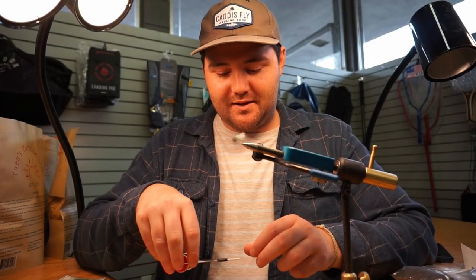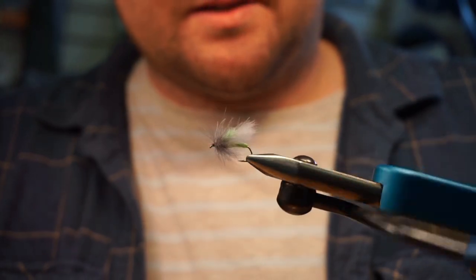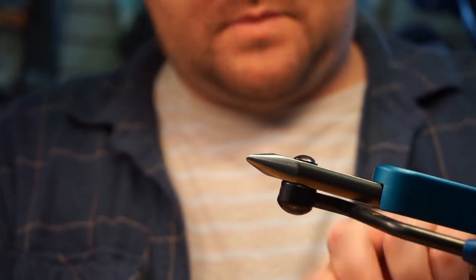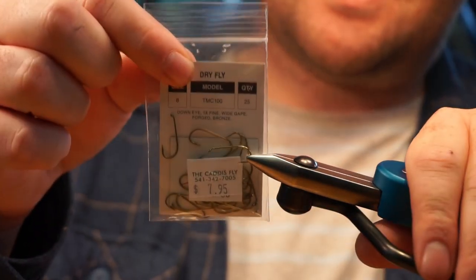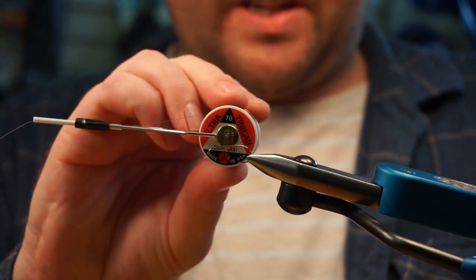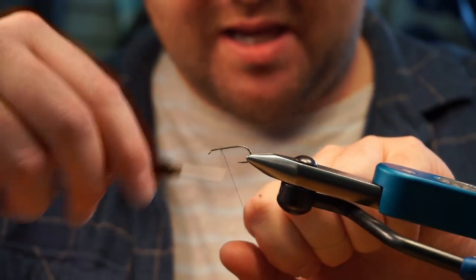Hey everyone, Justin from the Caddis Fly Shop here with the Oregon Fly Fishing Blog. Today I'm going to be tying up a variation on a corn-fed caddis, tailored in size and color to the Mackenzie green caddis we have around here. This is a size 8 TMC 100 — you can use whatever standard dry fly hook you want. I'm tying this with UTC 70 denier in dark gray.